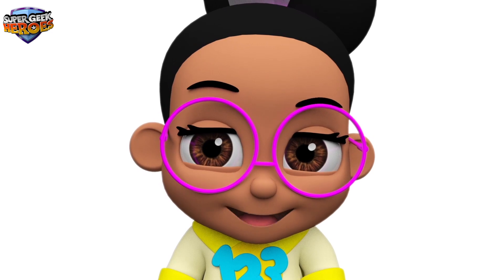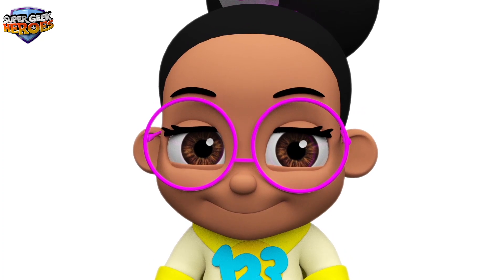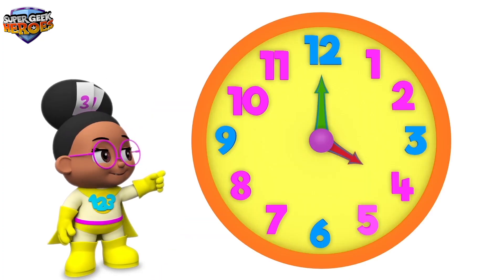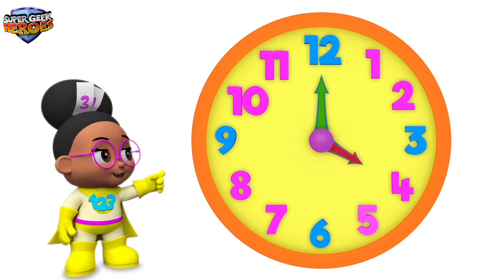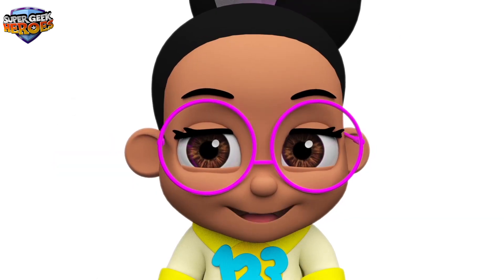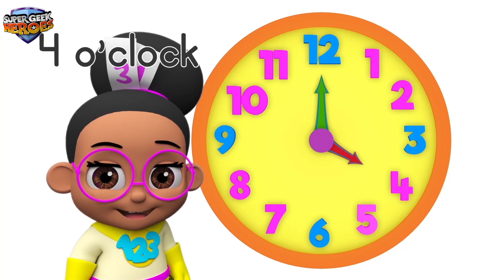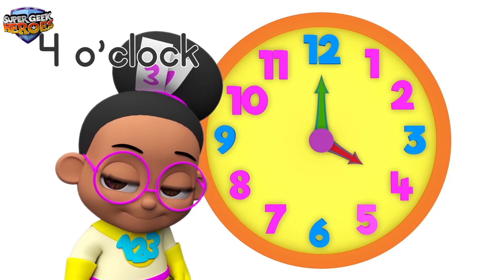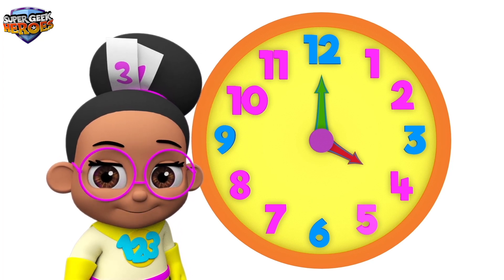Shall we complete all the numbers on the clock? Great, let's go! The minute hand is pointing to number 12, and the hour hand is pointing to number 4. This means the time is 4 o'clock. Can you say 4 o'clock? That's right — 4 o'clock!